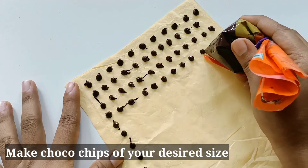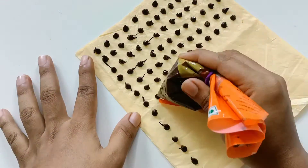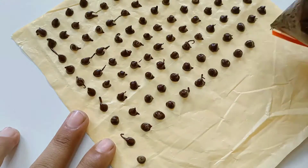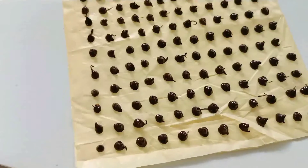You can use a thick cover, butter paper, or aluminum foil — any of these will work. I have 10 to 15 minutes set on the sheet.